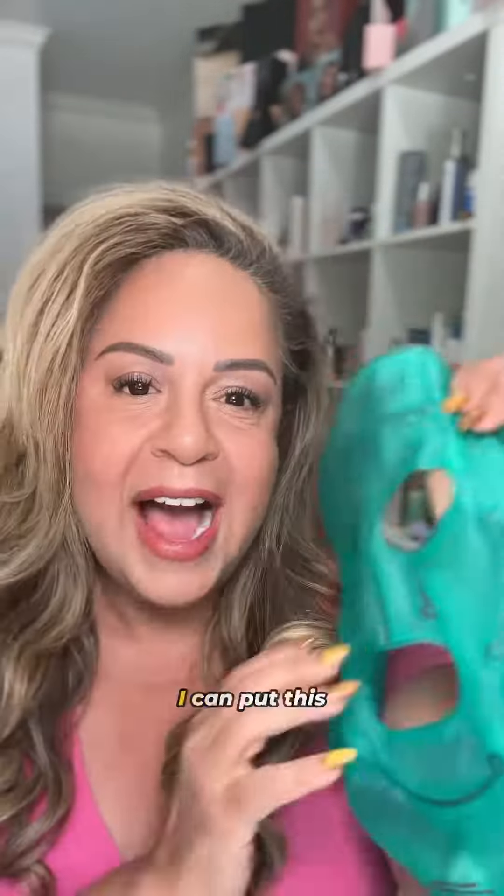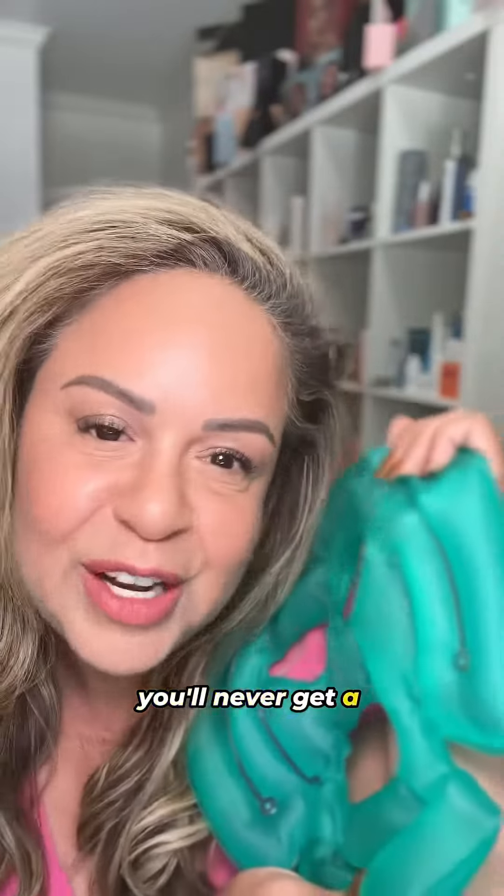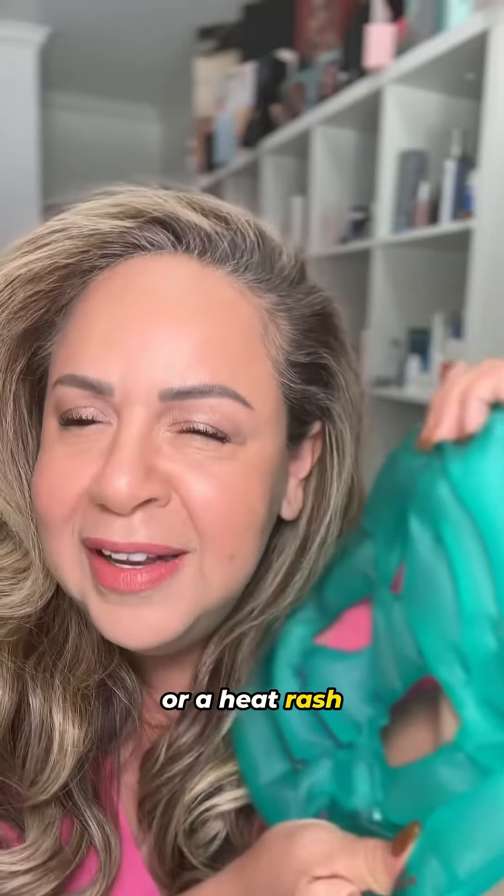Now this is the face mask. I can put this in my freezer and it goes down to 27 degrees. Because of the vinyl, you'll never get a freezer burn or anything like that, or a heat rash.